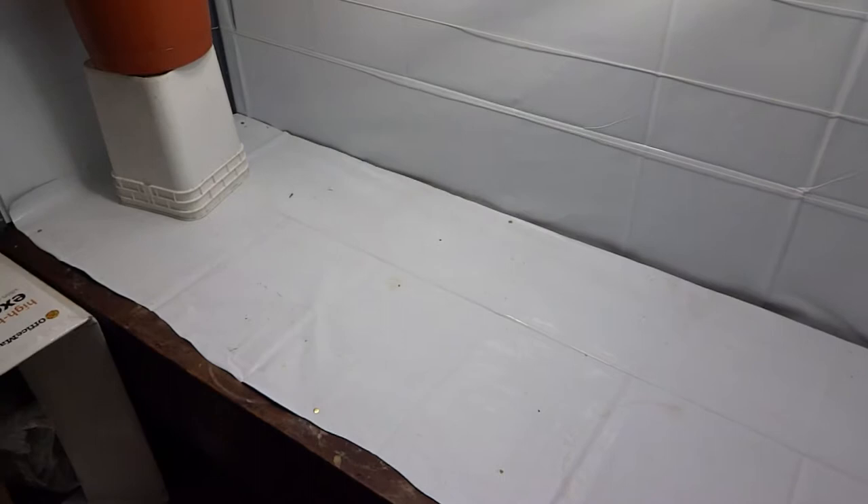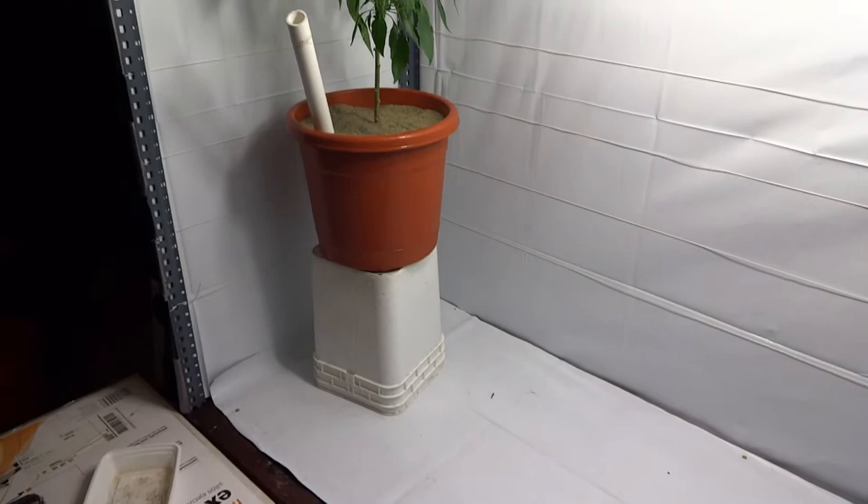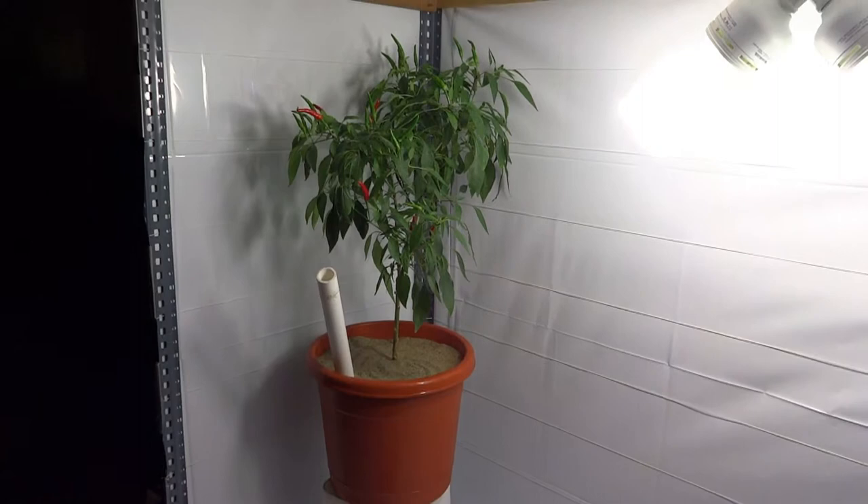Just wanted to do a follow-up video about my mite problem. I'm not taking any chances — I found them on my pepper plants and it's time for them to go. I picked up some neem oil and did a very diluted mixture with just water, sprayed everything down, and emptied out the grow tent except for my one pepper plant. It gave me a good opportunity to show you how the grow tent is built.